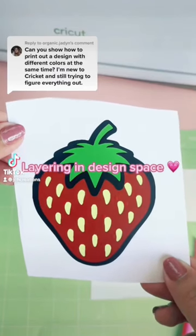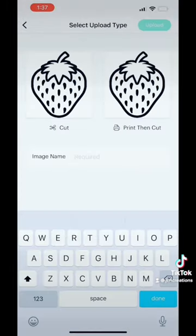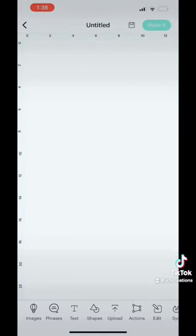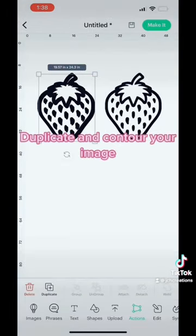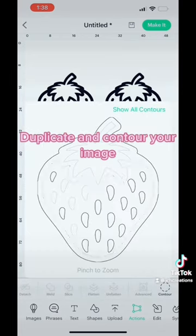Let's create the strawberry from a single layered image to a multiple colored image. Upload any image, remove the background, and save it as a cut image. Then in the actions tool tab, duplicate this multiple times to create different layers. In the actions tool tab, click on contour and remove all the pieces you don't want besides the solid background we will layer on.